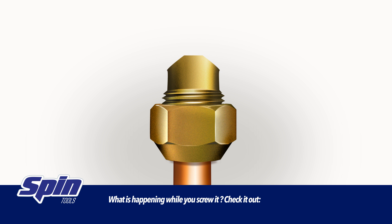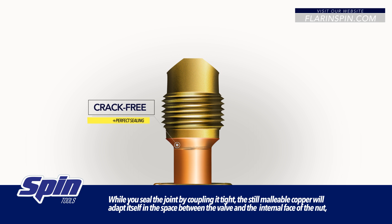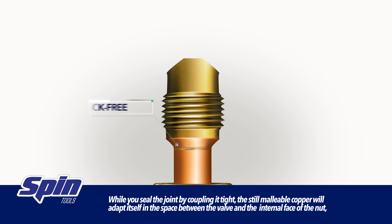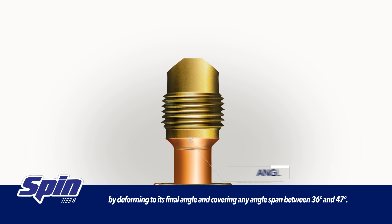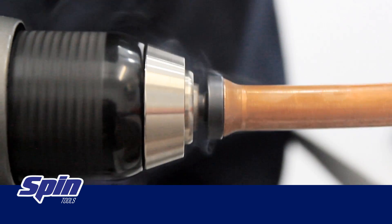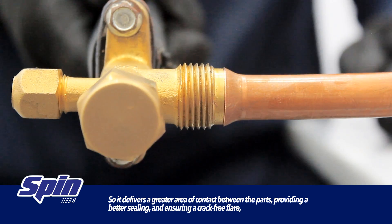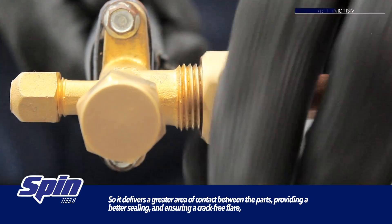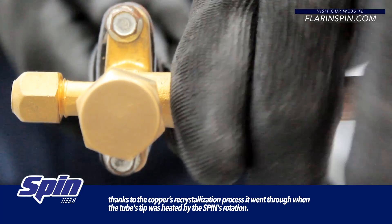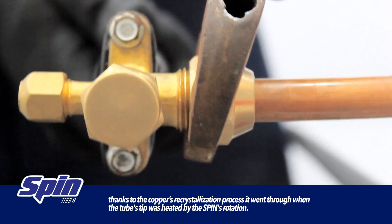What is happening while you screw it? Check it out! While you seal the joint by coupling it tight, the still malleable copper will adapt itself in the space between the valve and the internal face of the nut, by deforming to its final angle and covering any angle span between 36 and 47 degrees. So it delivers greater area of contact between the parts, providing a better sealing and ensuring a crack-free flare, thanks to the copper's recrystallization process it went through when the tube's tip was heated by the spin's rotation.